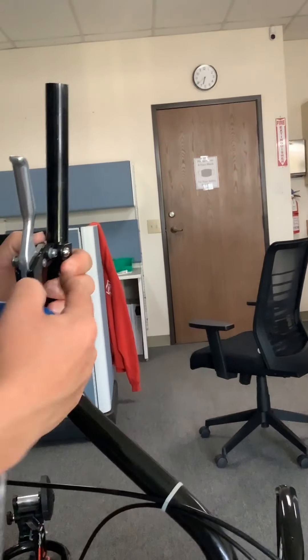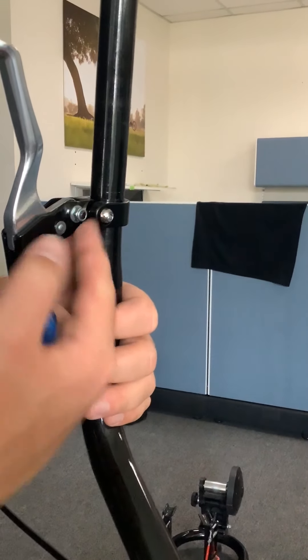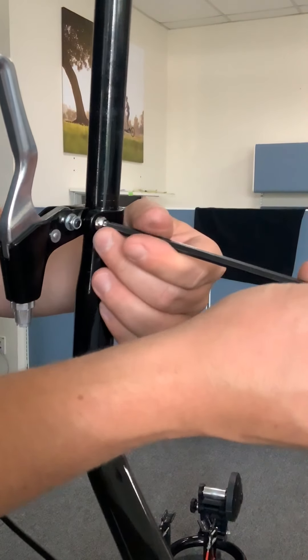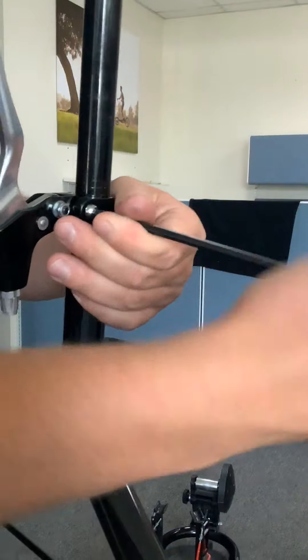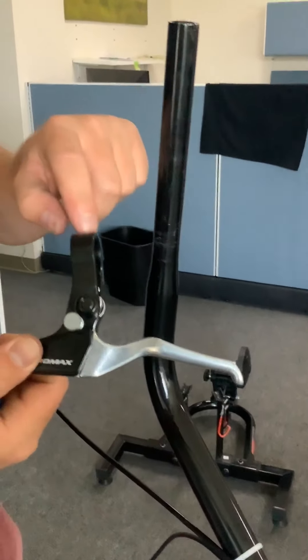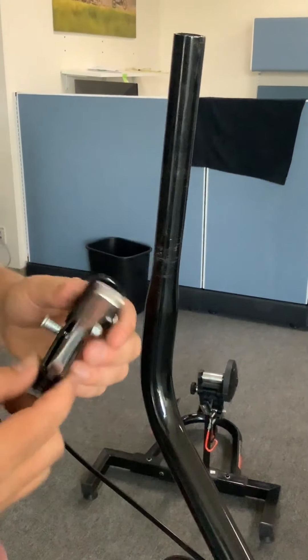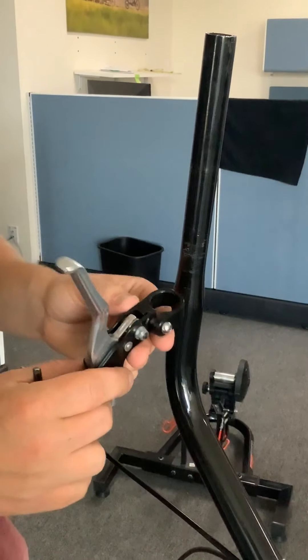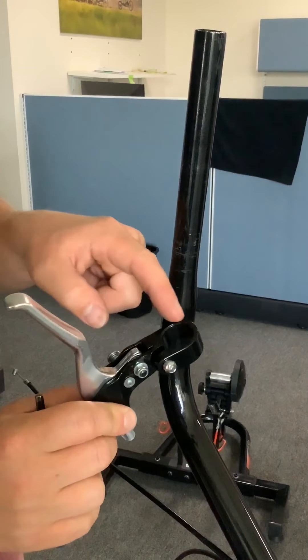Now take your five millimeter Allen wrench — you'll see that the clamping screw is located right on the inside of the brake lever. Loosen that up and now you have this off. If you need to replace this piece, if it's cracked, if this brake lever is cracked, that's a totally separate replacement and a different video. But for this purpose, if you need to replace this piece, this is how you do it.